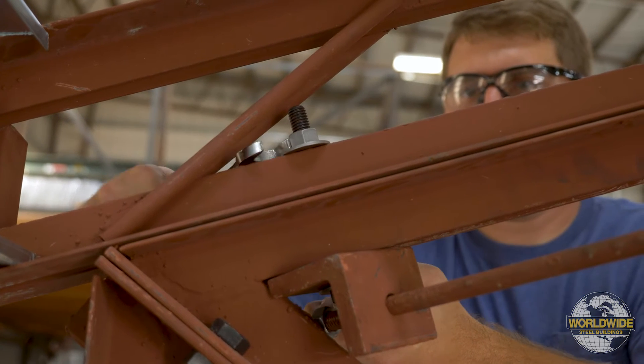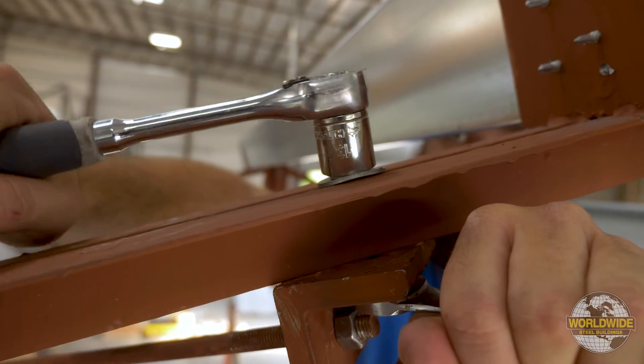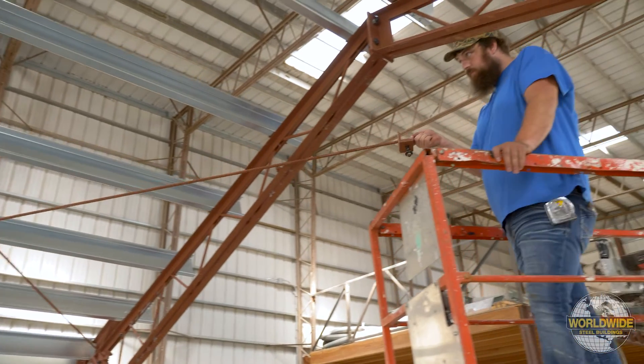Once both clips have been installed, tighten the nuts holding the clips to the trusses. Repeat this process for the second wind rod brace.